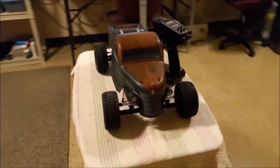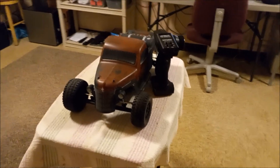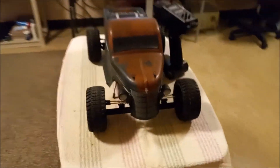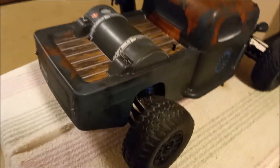My intentions on this truck are to probably convert it into a bracket-style drag truck. I'll be changing the front wheels over to the DR-10 wheels. I might change over to the smaller A-arms — I'd like to see how it looks first before I go changing things too drastically.